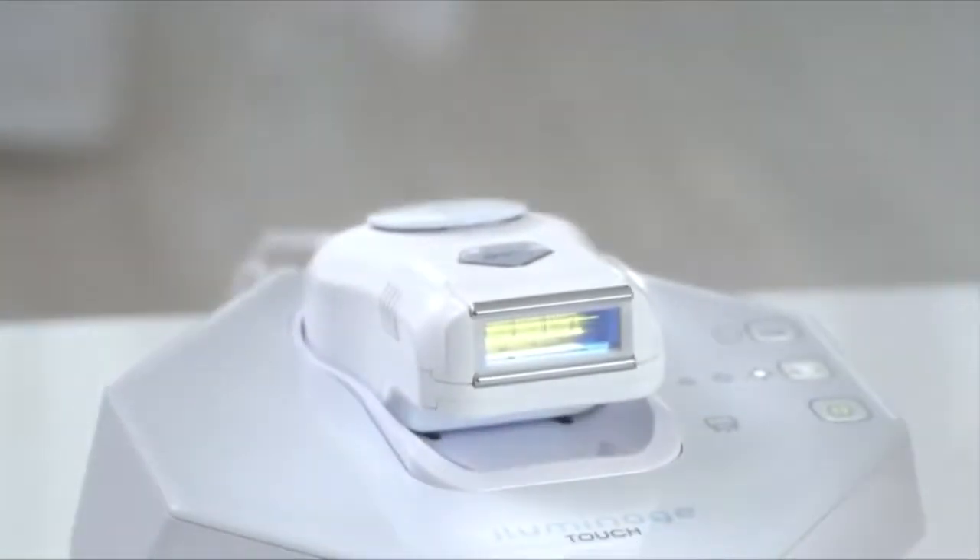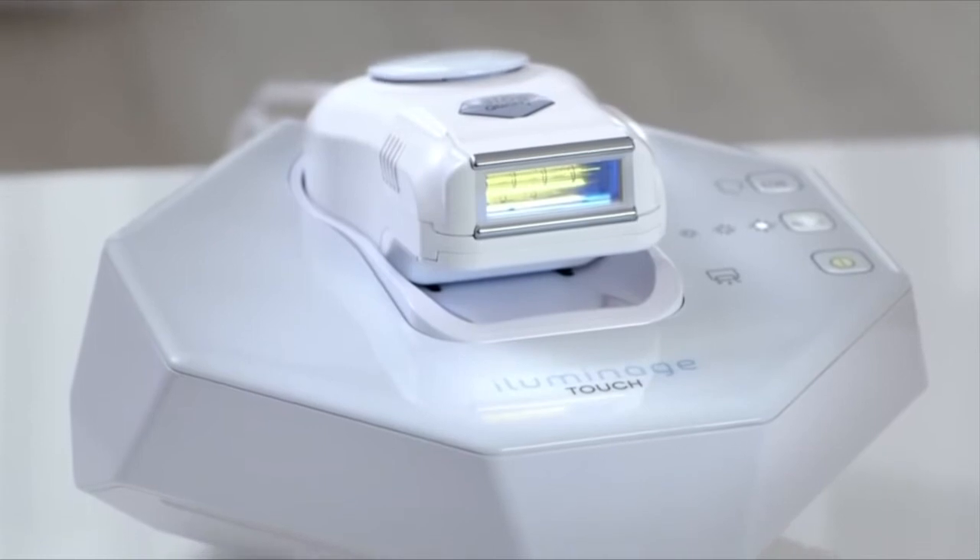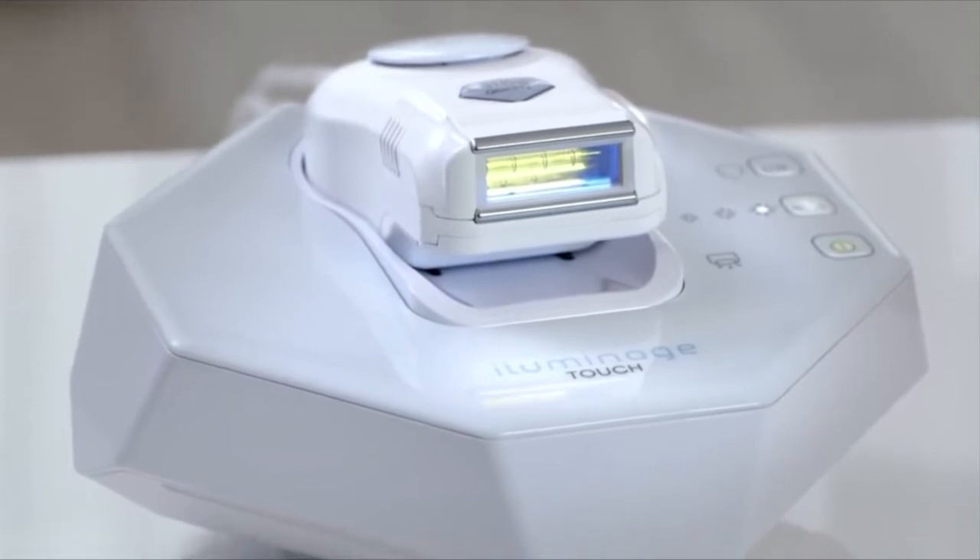Introducing the Illuminaz Touch, the only at-home permanent hair reduction technology FDA cleared for all skin tones, for the face and body.